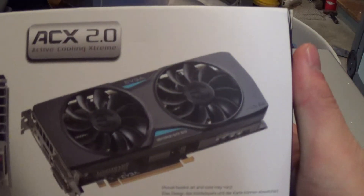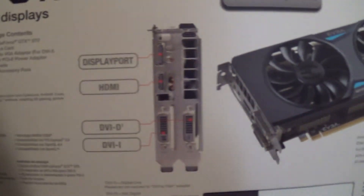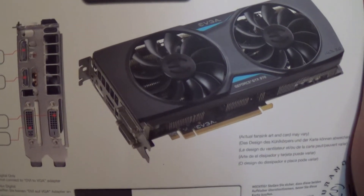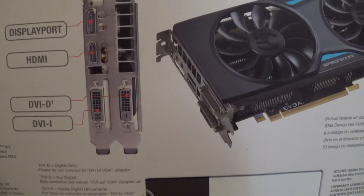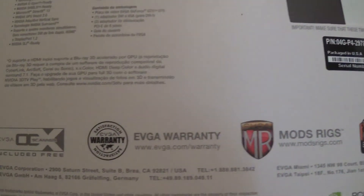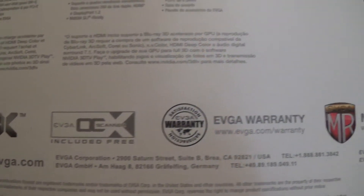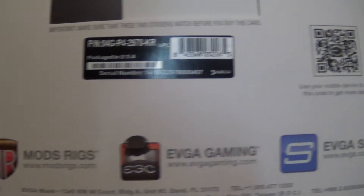EVGA is claiming that they're number one. This card features two DVI connectors, an HDMI, and a DisplayPort. It comes with the EVGA warranty, comes pre-overclocked out of the box, and EVGA Precision software included for free.